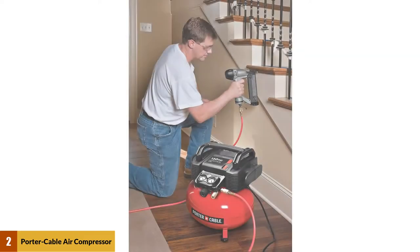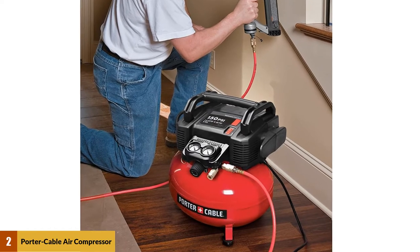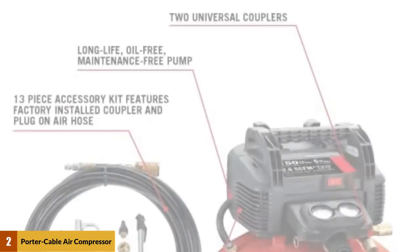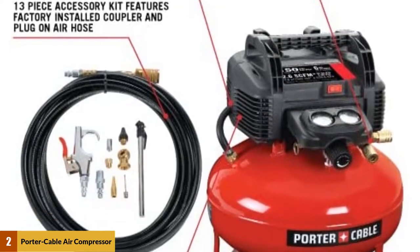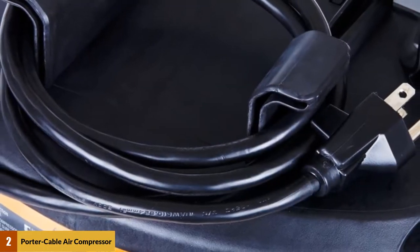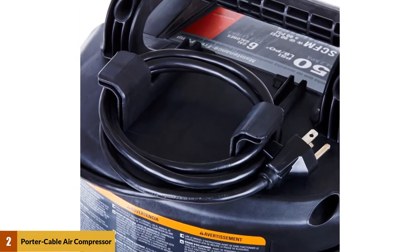At number two, the Porter Cable C2002 air compressor. This oil-free UMC pancake compressor is manufactured with a pancake tank for great stability. The high-pressure design allows for longer usage of air tools and a competitive recovery time. The oil-free pump makes maintenance and cleanup unnecessary for the Porter Cable's entire lifespan. It comes with a one-year limited warranty, making this budget compressor a risk-free option.